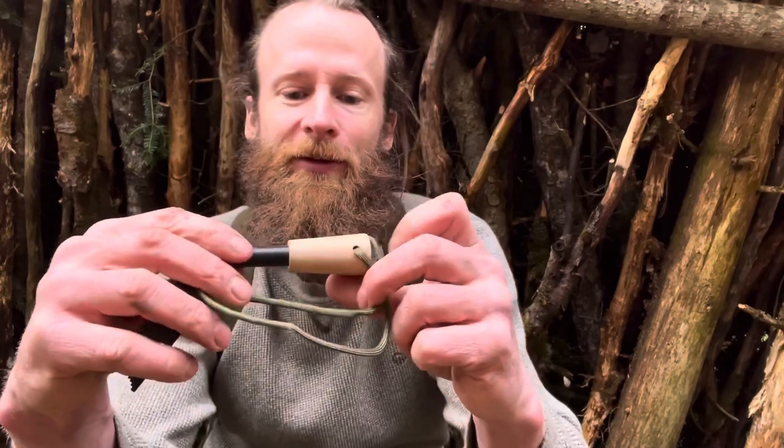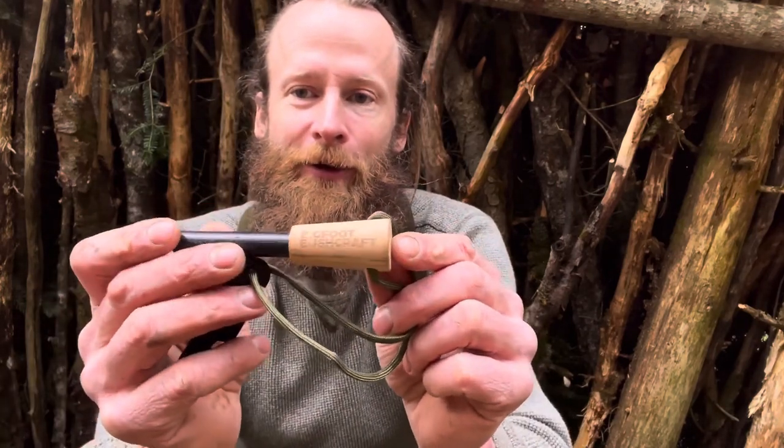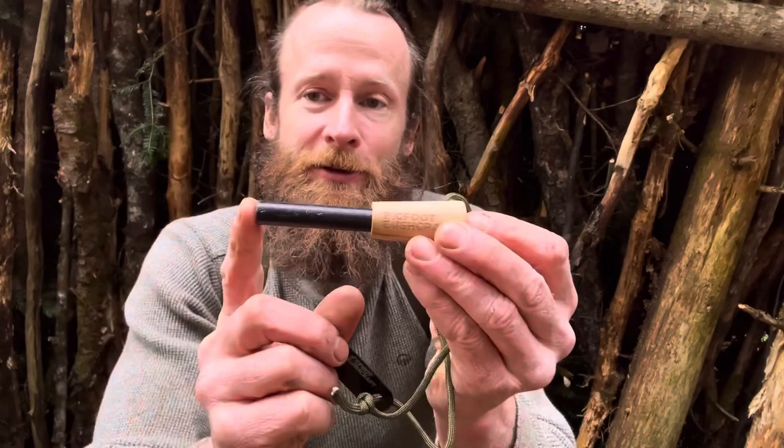I'm just getting ready to get my fire going, and before I do that I just want to give these guys a shout out. They just sent me this — they're from Colorado and their company's called Bigfoot Bushcraft.